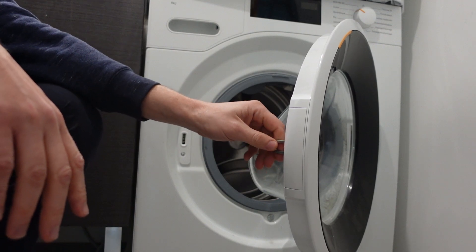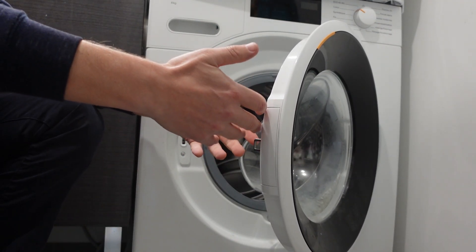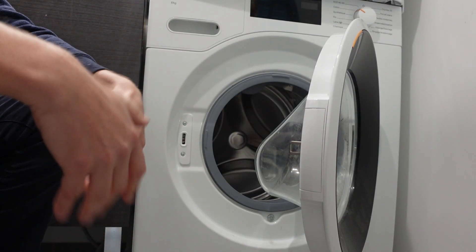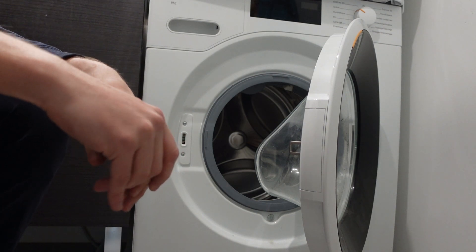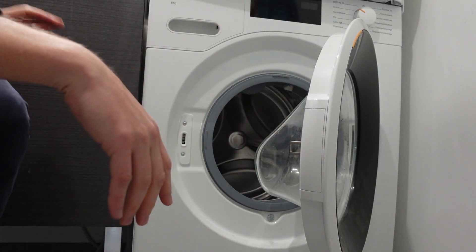The E02 error is a water intake error, which means that you go to turn the washing machine on and it tries to bring in water so it can wash your clothes, but it doesn't get the water. So what we need to figure out to get rid of the error is why is it not getting water and how do we remedy that?